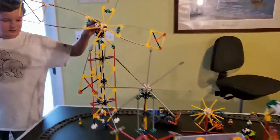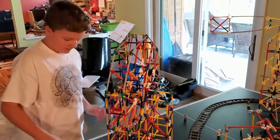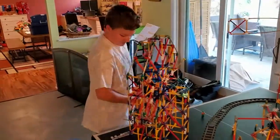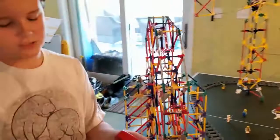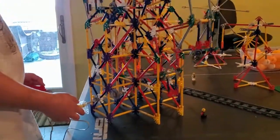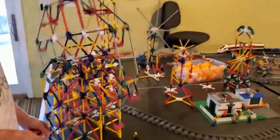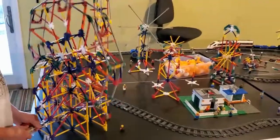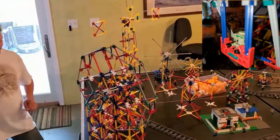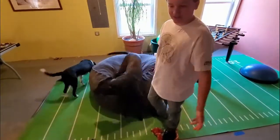The last thing I'd like to show you for the amusement park is my Ferris wheel. The airplane ride probably took the longest; this is the second longest. I found this old Kinect engine in my Kinects, put batteries in it, put it on here, and it actually works. See, it goes pretty fast — I'd better turn it by hand since usual Ferris wheels are pretty slow.